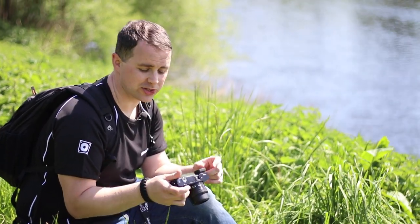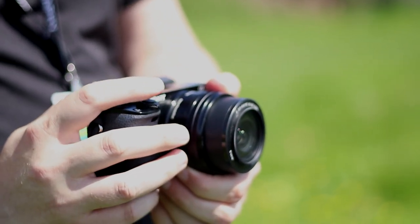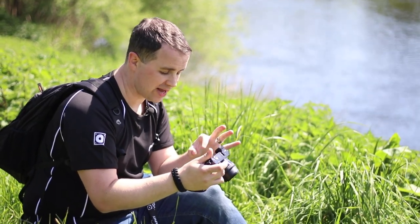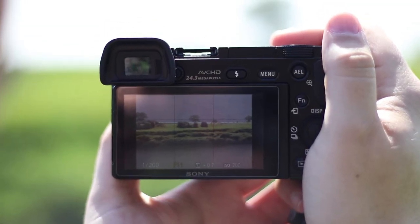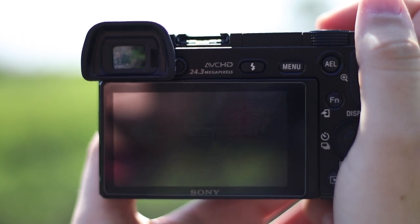One of the other creative filters I've been wanting to use is the miniature function. It works similarly to a tilt-shift lens if you've ever used one. It's effectively going to blur the top third and the bottom third of the image. On the camera's live view it shows the shaded areas that will be blurred and the areas that will remain sharp.